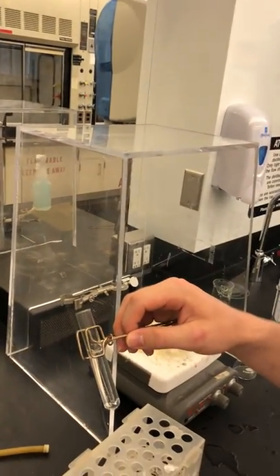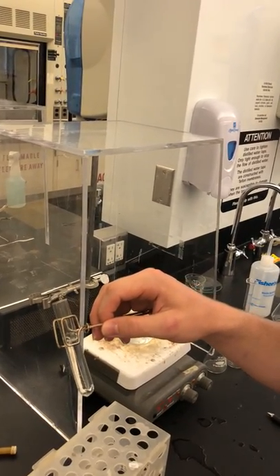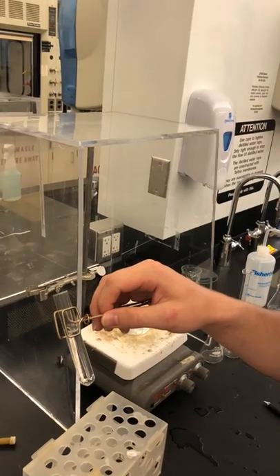First you want to clasp the test tube with a test tube clamp, because you don't want your hands getting hot from the tube.